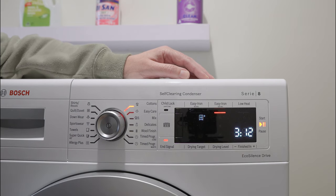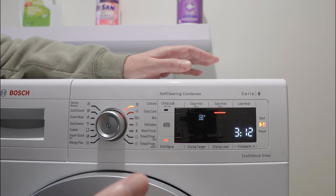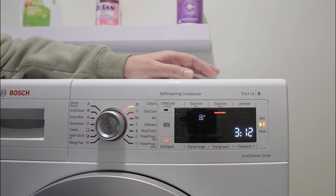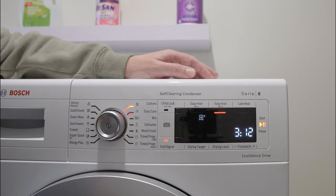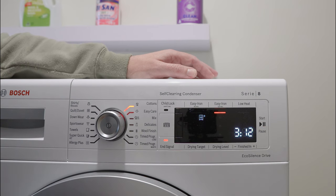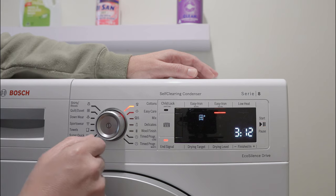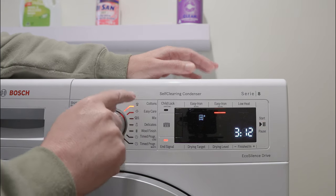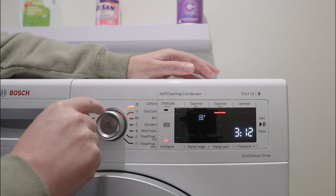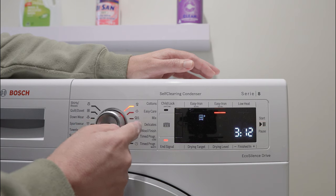If I'm doing a set of sheets — which is what I did just the other day and what prompted me to do this video — after the drying cycle they were still damp. What I did is I overrode the selection of the dryer itself.